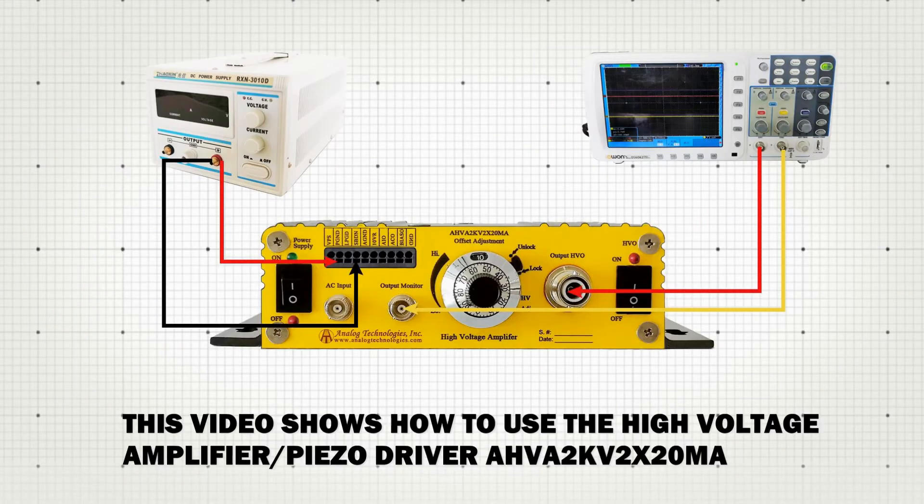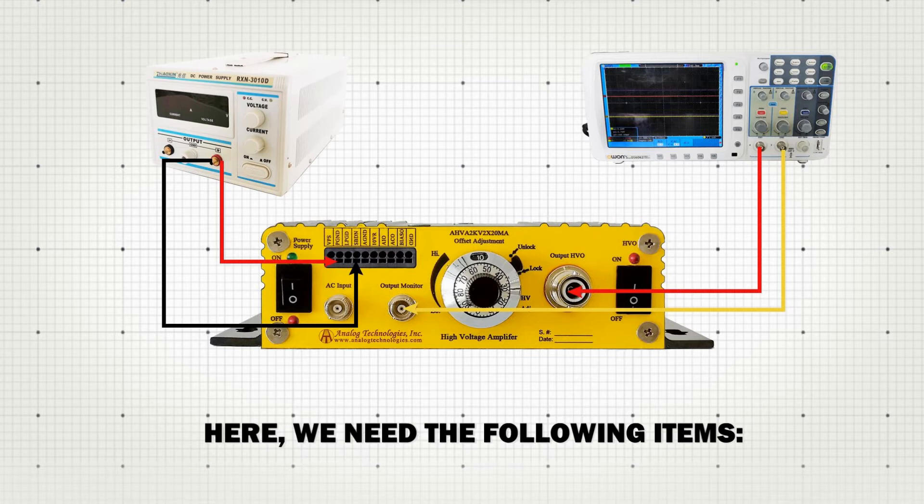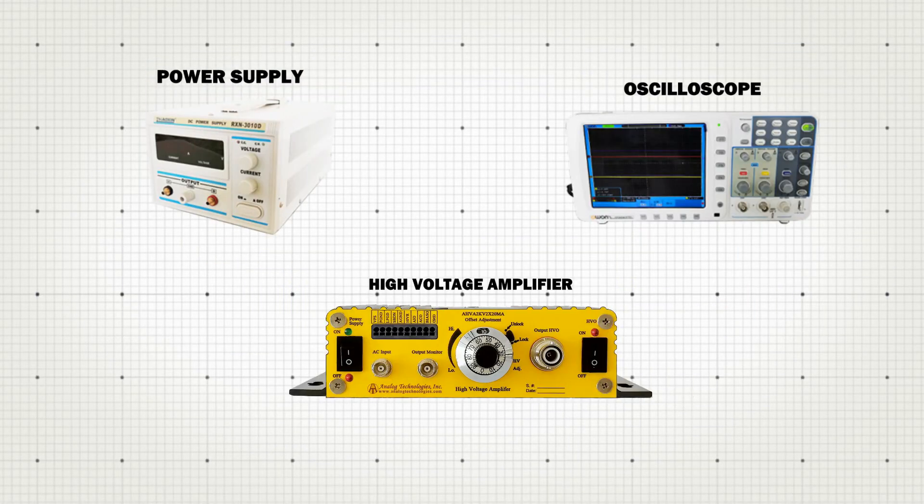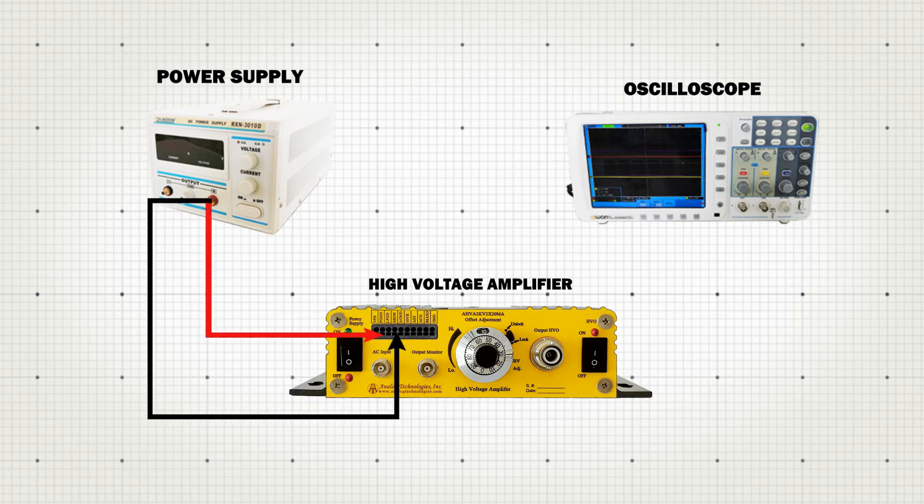This video shows how to use the high voltage amplifier piezo driver AHVA2KV2X20MA. Here we have the following items: a power supply, an oscilloscope, a high voltage amplifier. Connect the wires.